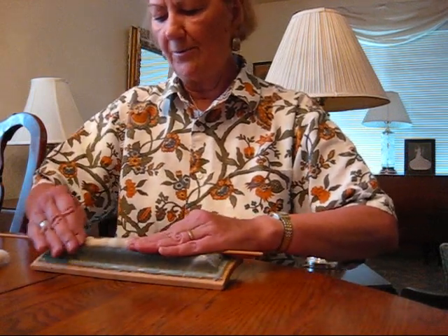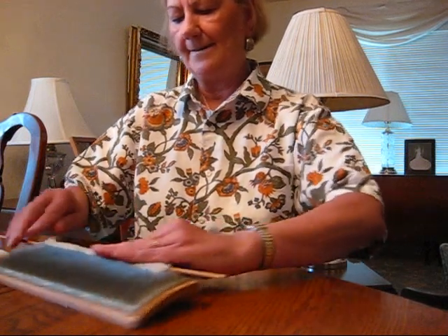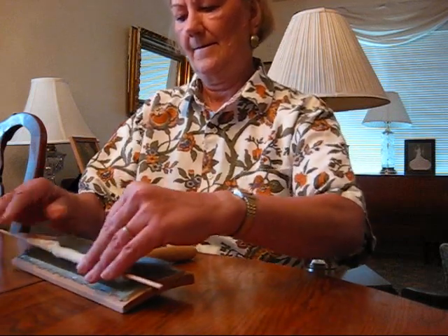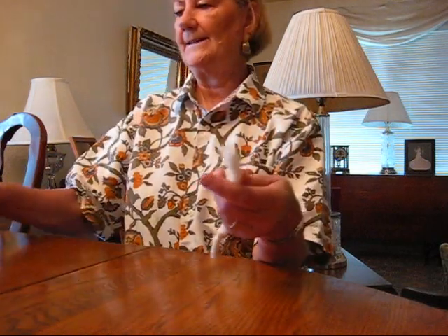You can also blend — I've done it. You can card other things into the cotton. Now I'm just going to roll it over again and pop it off. It's now ready to spin.